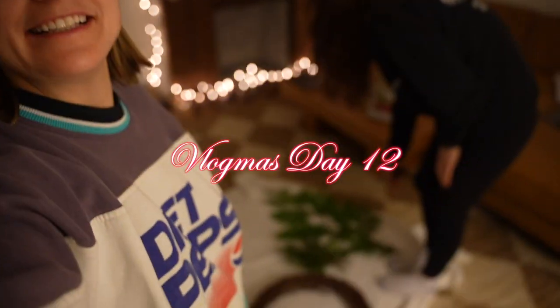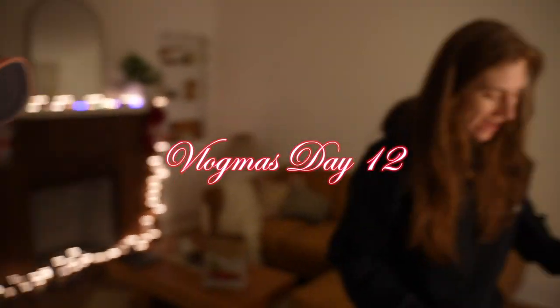Welcome to Vlogmas Day 12! It's always hard to find the lighting because we're trying to get that ambiance. Sleep score 82 — crushed it! So good, but I kind of slept in. It's all good, sleep is back.